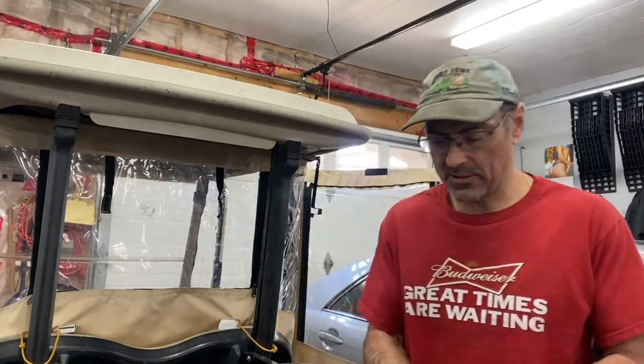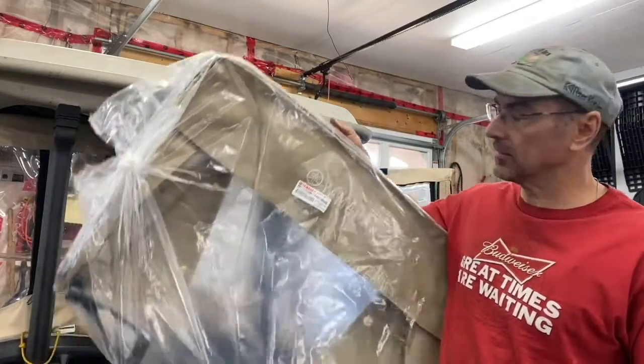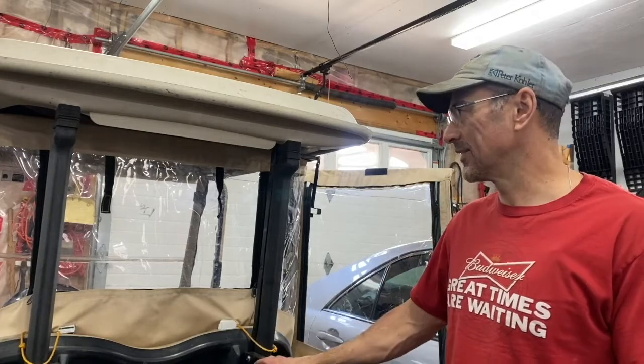Welcome back to the channel. Today I'm going to show you how to install a green cover for your golf bag from Yamaha on the Yamaha golf carts from G29 now. They're all the same anyhow.